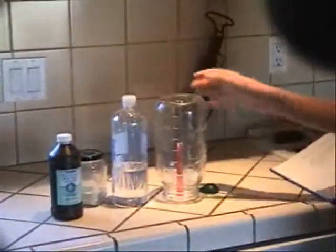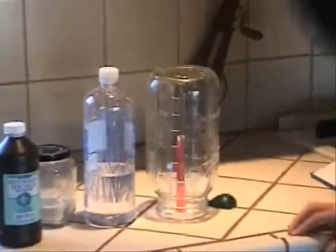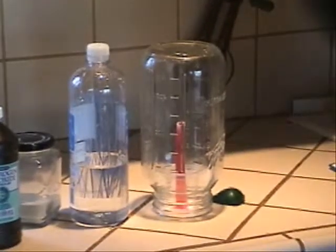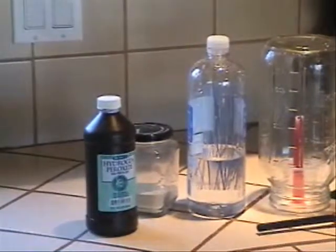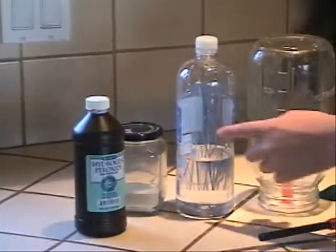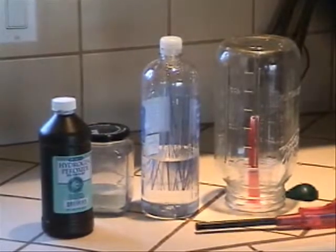For this experiment, you need a jar with a candle in it. As shown, the jar should be airtight, otherwise it won't really work very well. A lighter, hydrogen peroxide, yeast, a bottle — about two cups full of hydrogen peroxide. A teaspoon and a balloon.